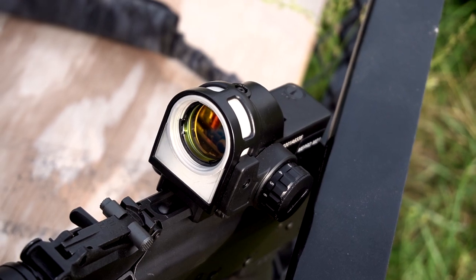I picked this up off of OpticsPlanet for about $370. I know they can go as low as $300 and sometimes as high as $500, which you should not pay — if you do that, you're crazy.